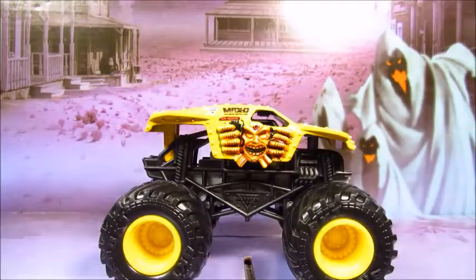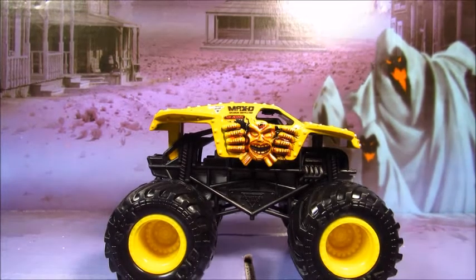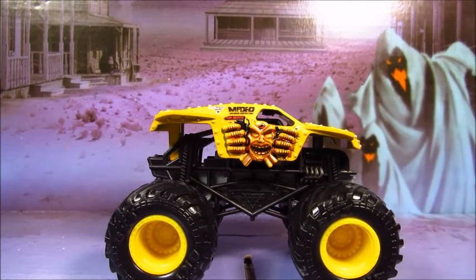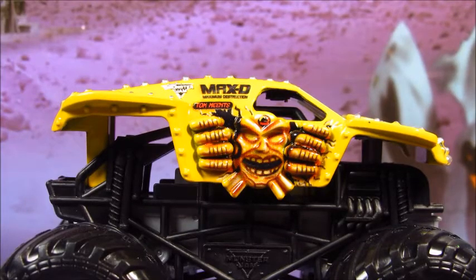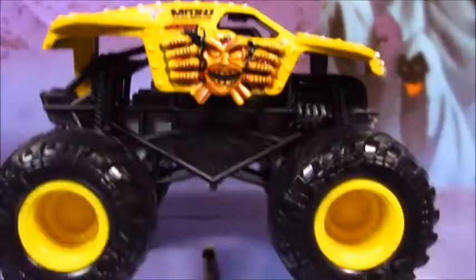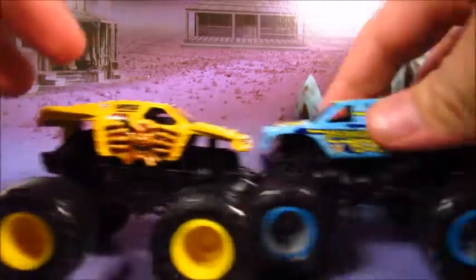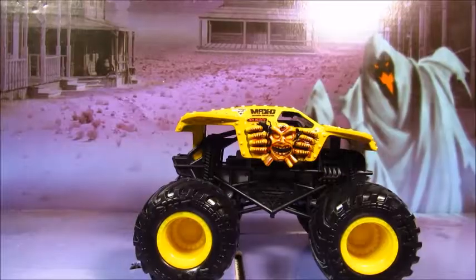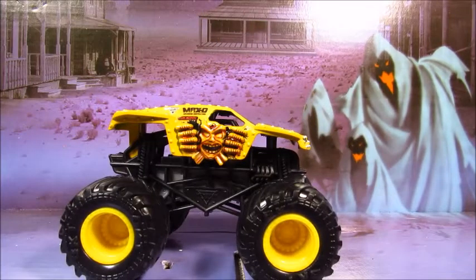We're going to start off with the Yellow Jared Eichelberg Max D. Obviously the black chassis, the black roll cage is a gray chassis, and the black VKG tires with yellow rims. This is a front engine chassis, as you can see. Well, is it beautiful. I don't think that this would ever happen in a million years, but it happened. Think of all the customs we can do with this — think of what trucks you could use. I certainly can think of one. I'm very excited about the front engine chassis and I hope they keep using them for Max D's in the future.